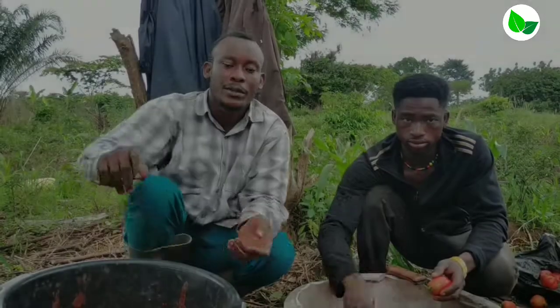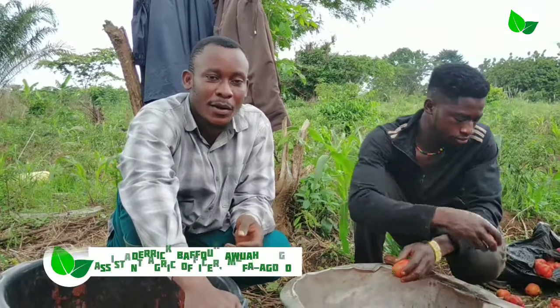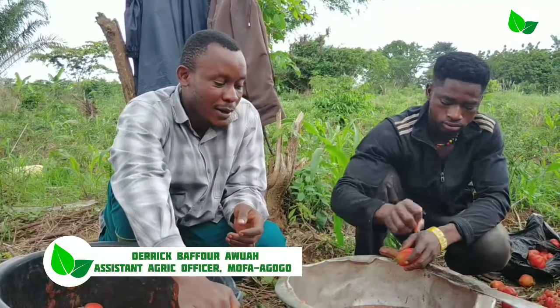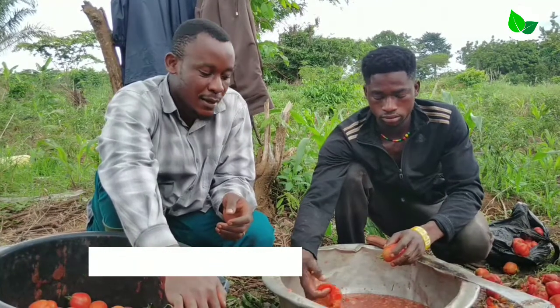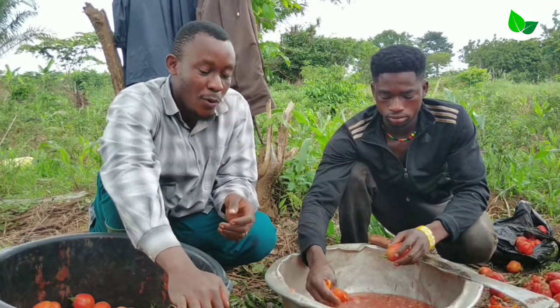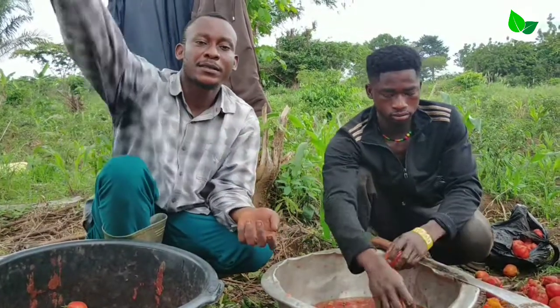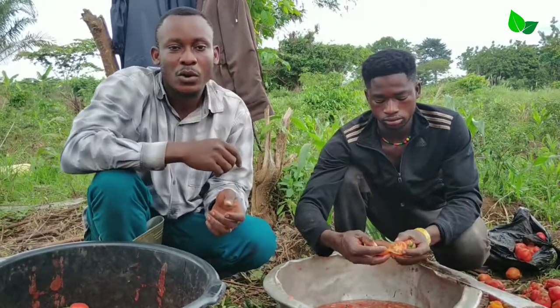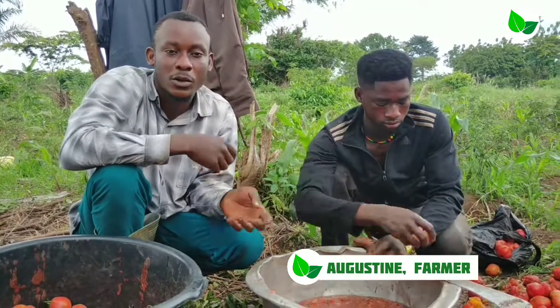Welcome, wonderful viewers. My name is Derek Bafo-Ewuwa, an assistant agriculture officer at the Awoko Municipal. The guy seated on my left hand side is called Augustine. As you can see, he is doing a seed extraction technology.